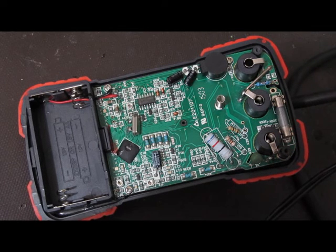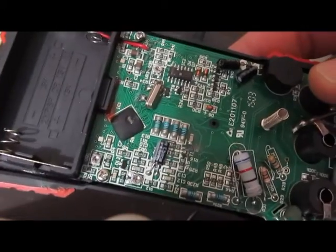Parts just went flying everywhere. It just took the back off of the main IC. This diode down here is blown to pieces — you can smell it burning. Wow, look at the damage.